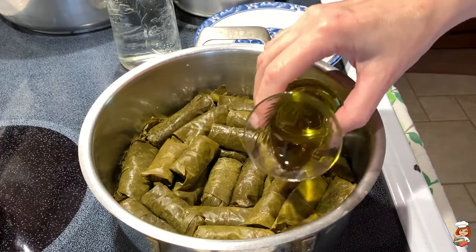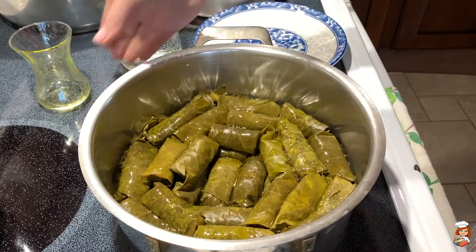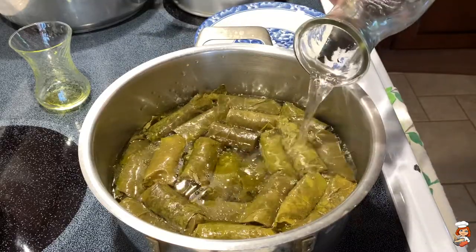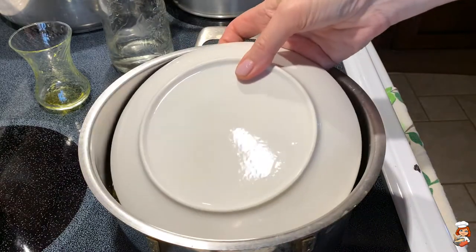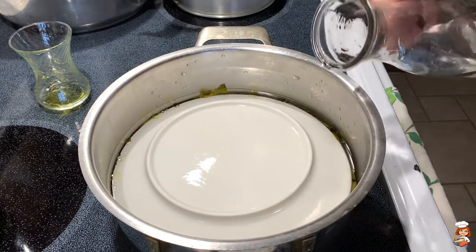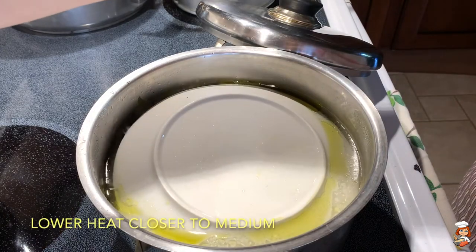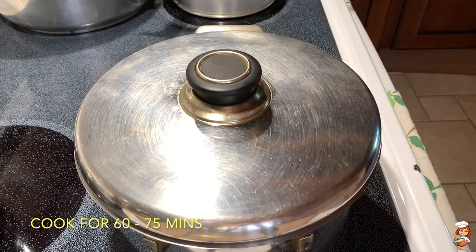Now that my pot is all filled up, I'm going to pour in the remaining olive oil and two cups of hot water to start with. Before I pour the rest, I'm going to cover them with a plate — make sure it is a plate that can stand the heat — and this will keep them down in place while they're cooking. At first my heat is on high, and as soon as it reaches quite a boil, I lower the heat to below medium, cover it up, and let it cook for an hour to an hour and fifteen minutes until they're done.